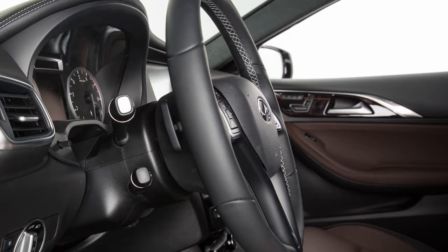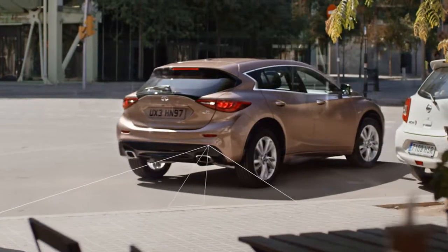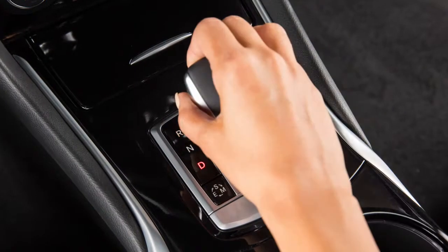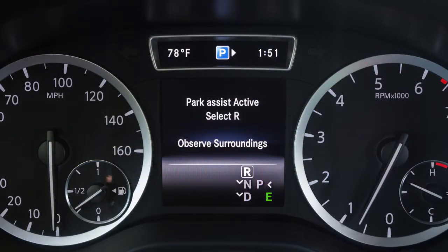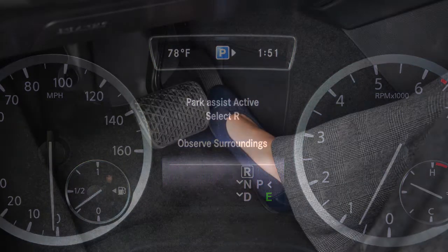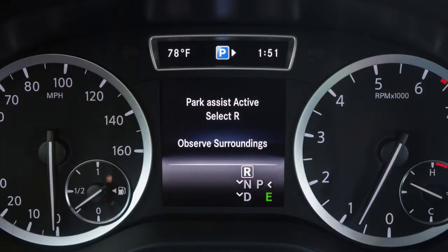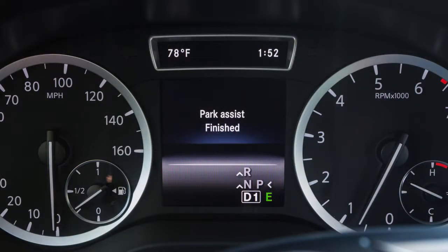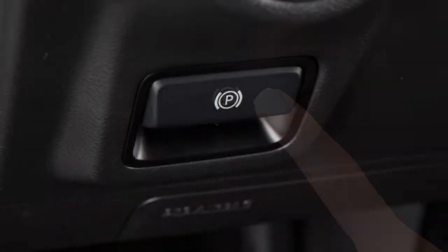Release the steering wheel and back up very slowly. Watch your surroundings and apply the brake as necessary. If the message Park Assist Active Select D Observe Surroundings displays, stop the vehicle and move the shift lever to drive. Slowly drive the vehicle forward until the Park Assist Active Select R Observe Surroundings message appears. Stop the vehicle and place the shift lever in reverse. This may happen several times. Continue backing slowly until a warning tone sounds, or until you are satisfied with the vehicle placement. Place the transmission in park and set the parking brake.